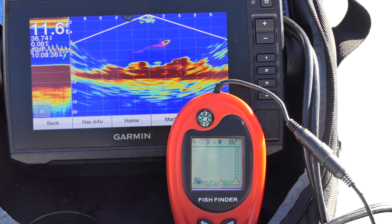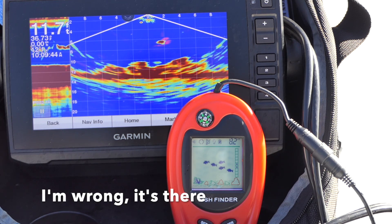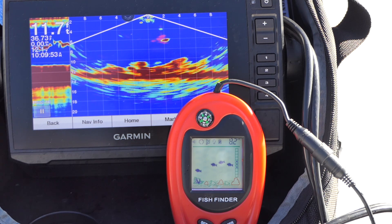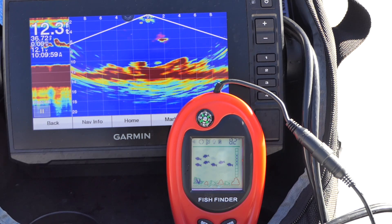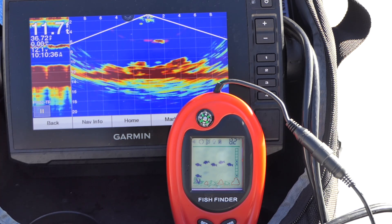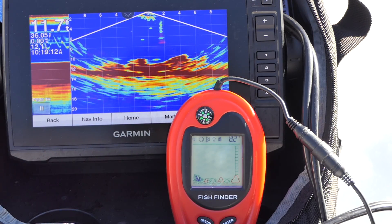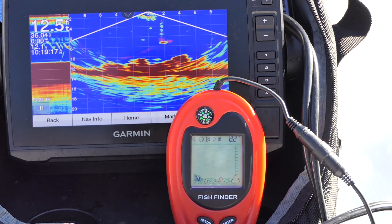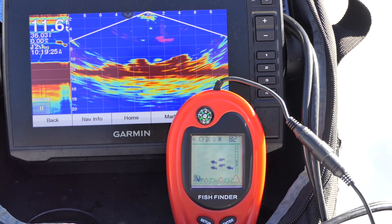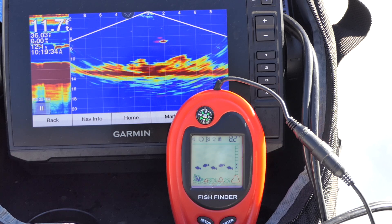There's fish — but not marking it on the fish finder. There it is, it's marking it now. Still marking it — you can see it's got about the right depth too. Here comes the fish. I can't believe I missed that bite. It was marking it right there where it should have been. Still there — it's still marking it.